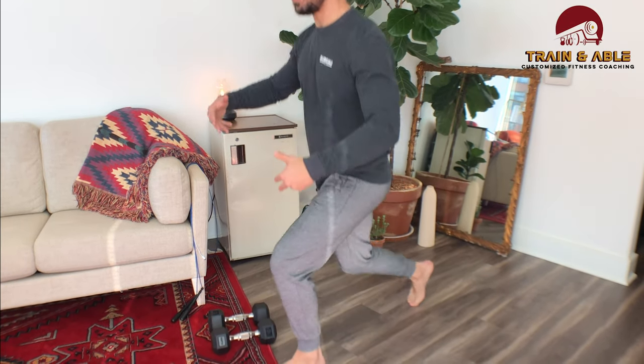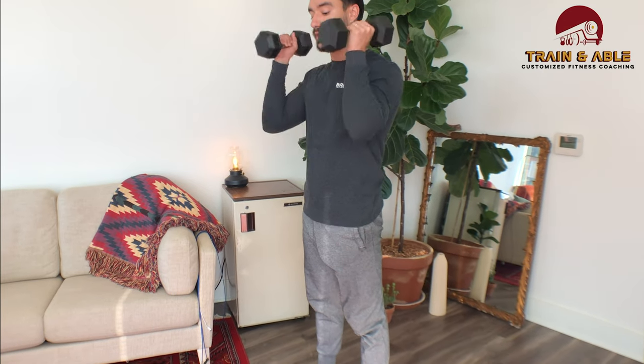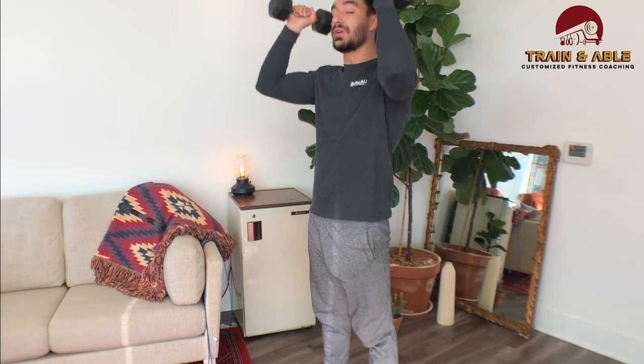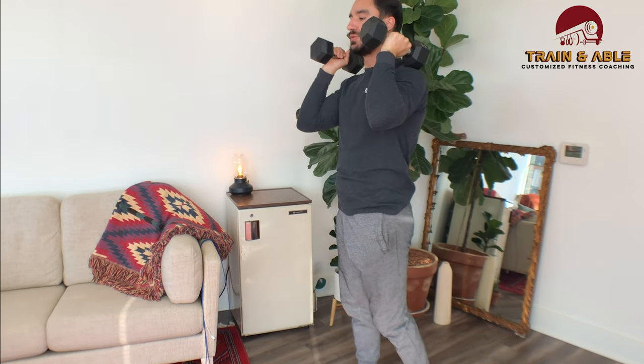Option two: I come back down into that lunge but I'm going to jump and switch midair, then lower myself back down — making sure I'm not jamming that knee into the floor. Option three: if you have weights of some sort, you can hold them at the sides, hold them in front, or if you're feeling really crazy, hold them overhead — whatever works for you — and perform that same lunge.